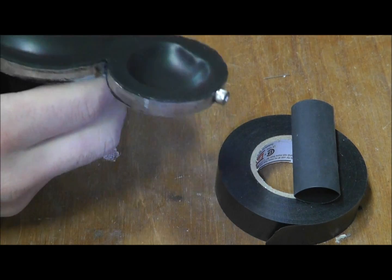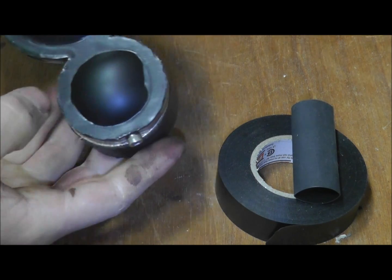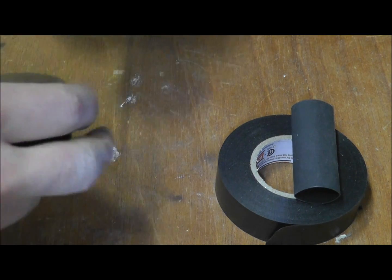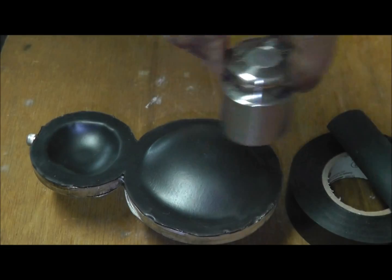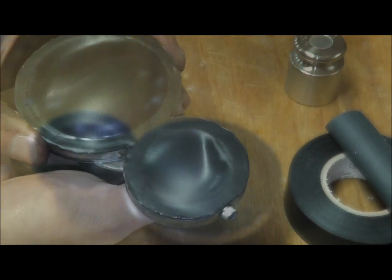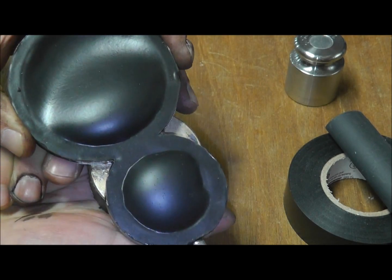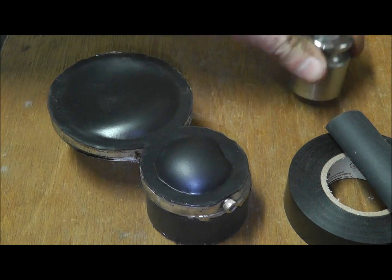The pressures generated by the ferrofluid correspond to the strength of the magnetic field and how magnetic the ferrofluid particles in the suspension are. Pressure can be estimated by placing gram weights on top of the pump actions.